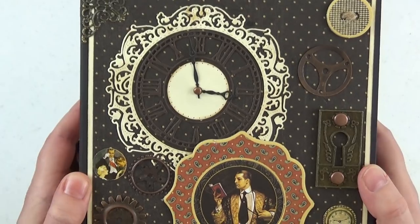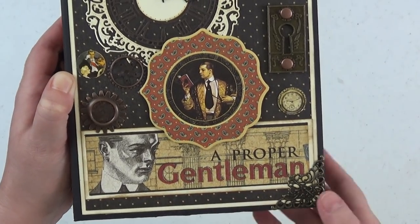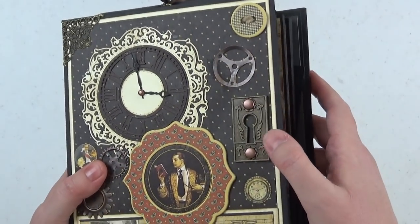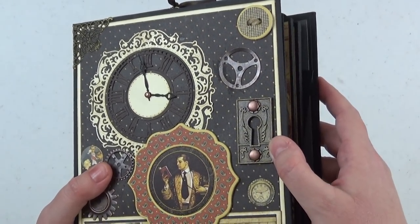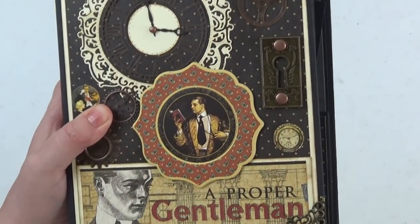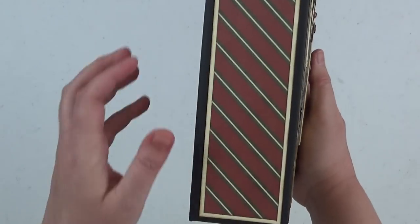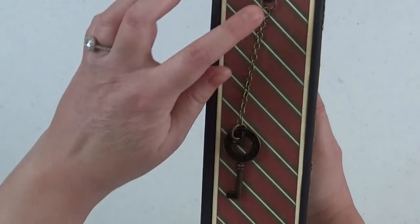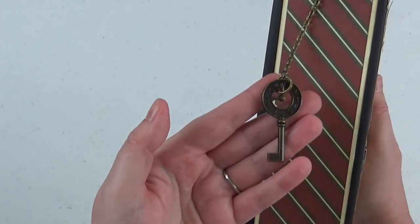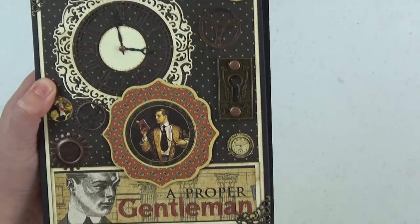The rest of the cover contains a couple chipboard elements from the collection, plus a cut apart from the paper. I have some gears from my stash, a key element, a keyhole element from Graphic 45 also available at Scrap and Create, and then these filigrees which were thrown in as a freebie from Scrap and Create upon buying this collection. On the spine I have a really pretty key attached using a Tim Holtz fastener and chain — it's got a clock on it as well as the key, which went well with the keyhole on the front cover.